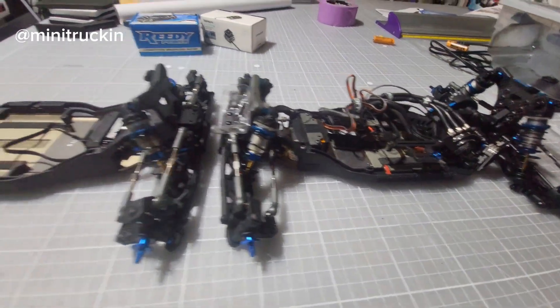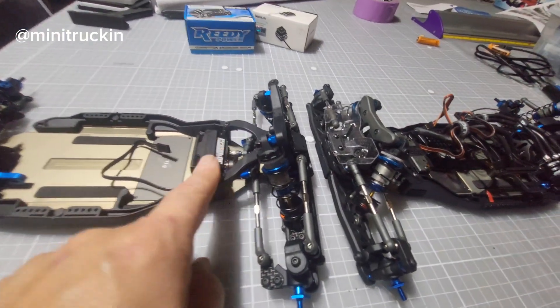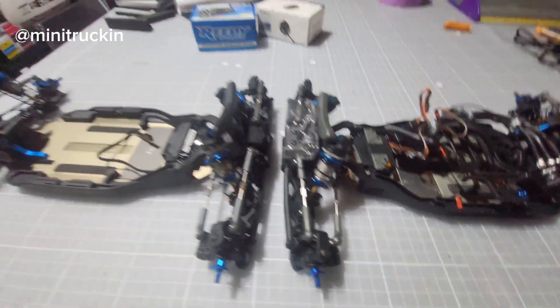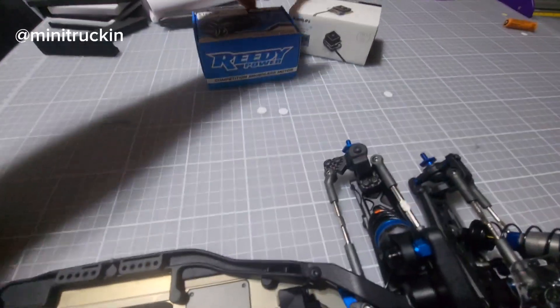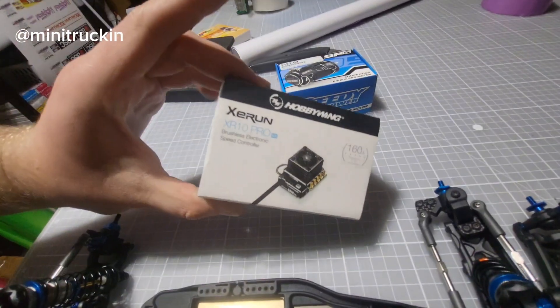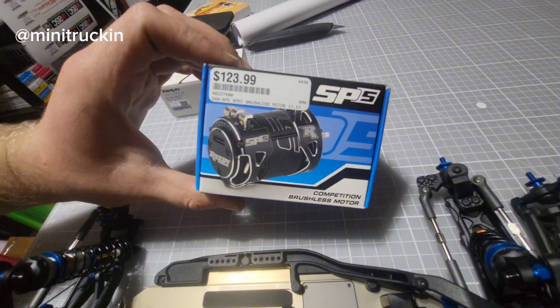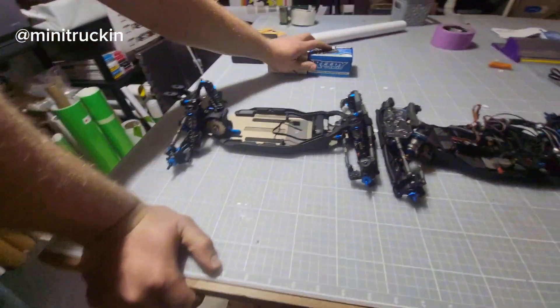It looks like the servo is further up but it's just a perspective thing. For electronics he's going with a Protec servo, a Hobbywing XR10 Pro ESC, and a Reedy SP5 17.5T motor. He might go mod eventually.